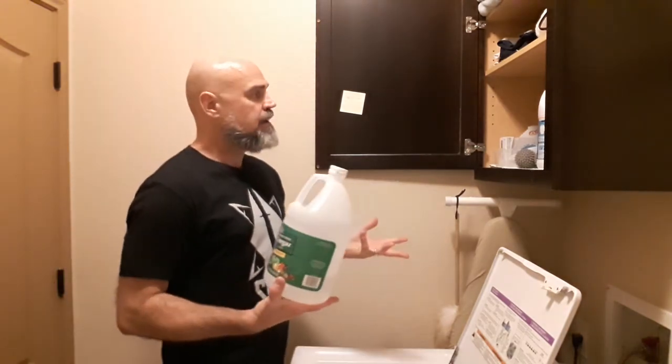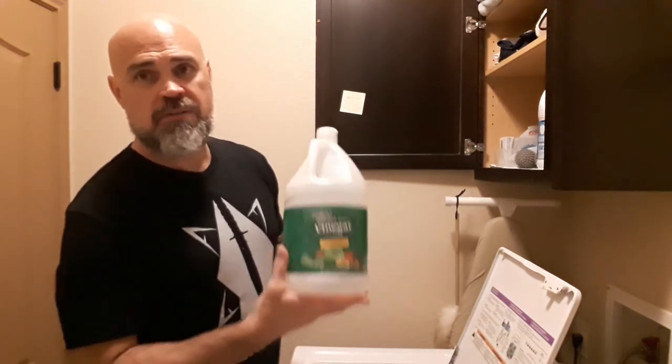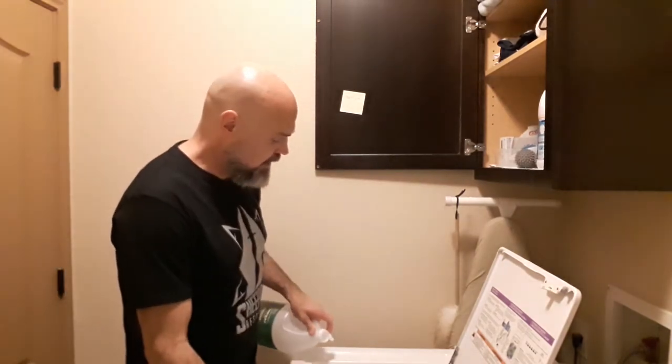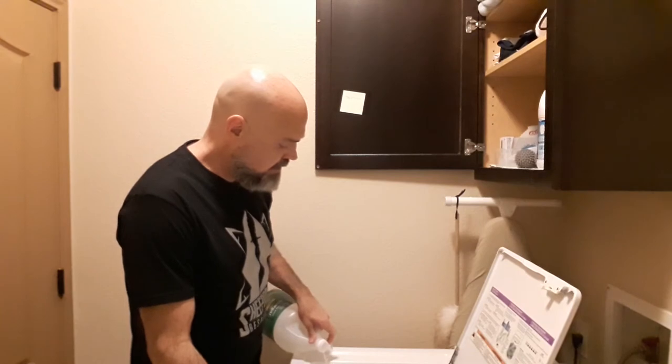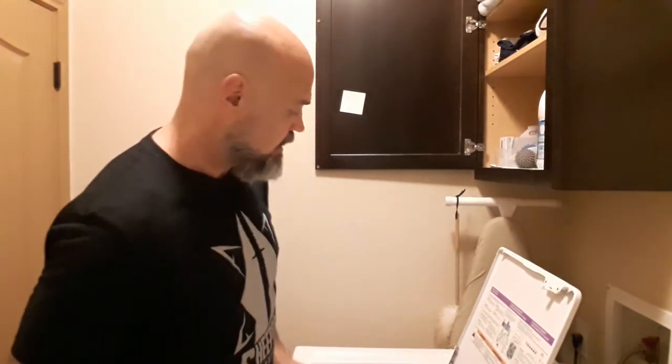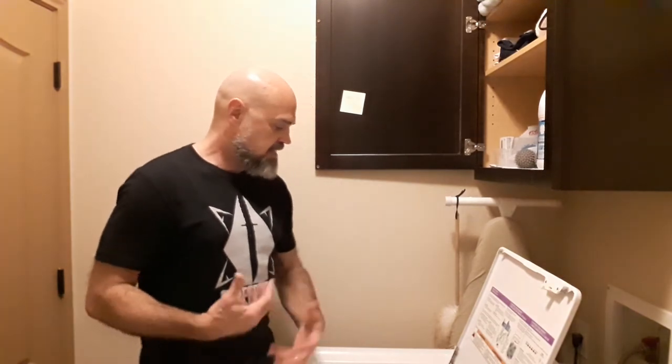I'm going to add some vinegar — I'll drop about half a cup of vinegar in the bleach slot and fill that up. Vinegar's great for getting it white. It's acidic, it helps keep it white.